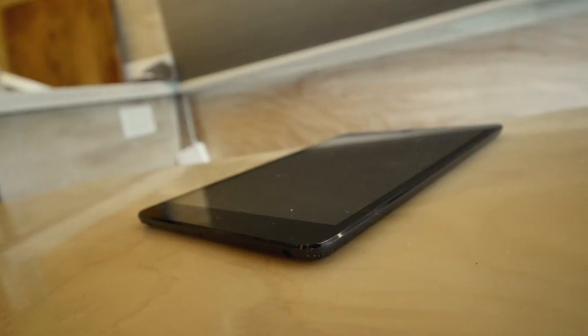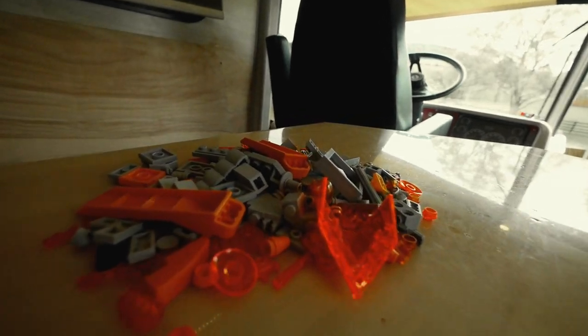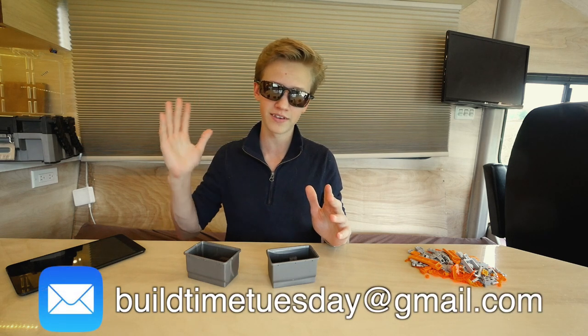Welcome everyone to yet another exciting video. This is the start of a new video series called Build Time Tuesday, where I give a how-to tutorial on building a certain object. There's also a Creative Friday video tied into this — it's your turn to come up with something creative to build. After taking a picture of your creation, just send the pictures over to me. I'll pick the ones that will be in the Creative Friday video, give my opinion, and give you a shout out.